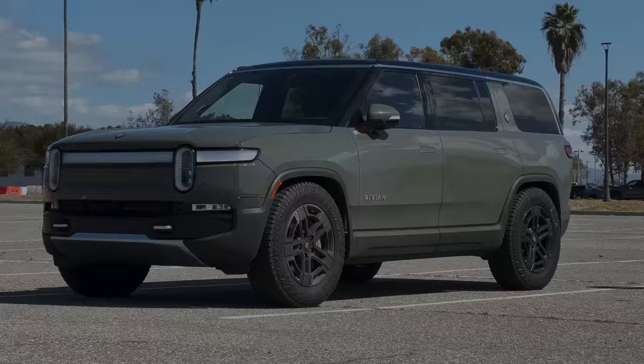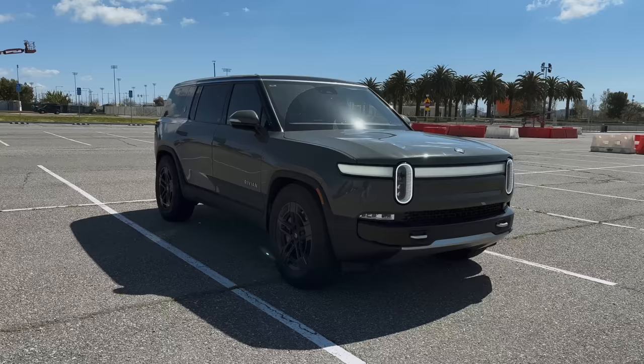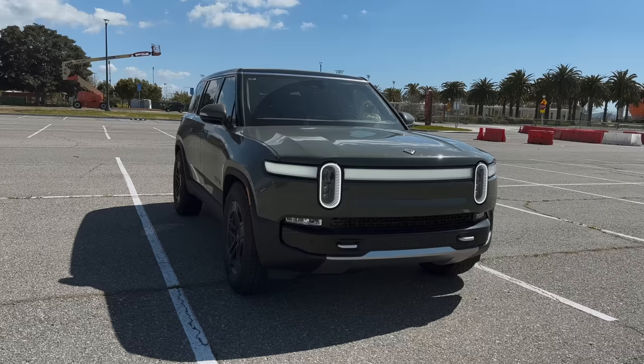We've had it for about five months and we've got about six thousand miles on it. There's been a lot of coverage on the R1S, but not that many are from actual owners who've driven this car every single day, used it with kids, loaded it up, and seen how it performs over a long period of time. Five months is a small sample size, but I've got a lot to say.